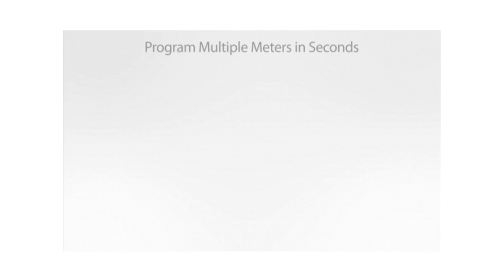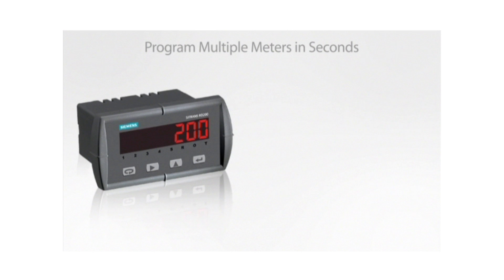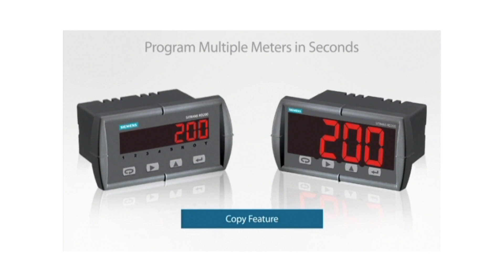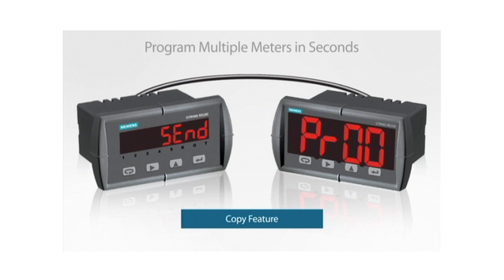Another even easier way to program multiple RD200 displays is with the copy feature. Just connect two RD200 displays with a low-cost copy cable and select copy from the advanced menu. Select send to copy all the programming to the second RD200 in just a few seconds.